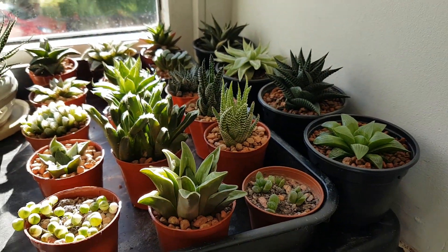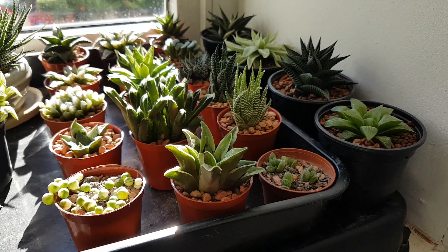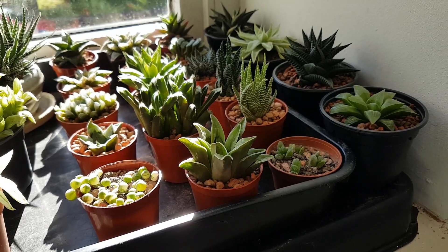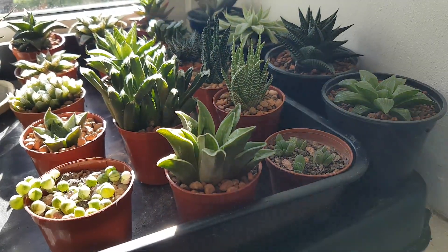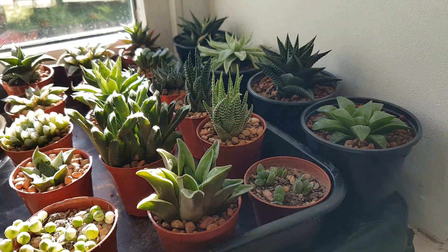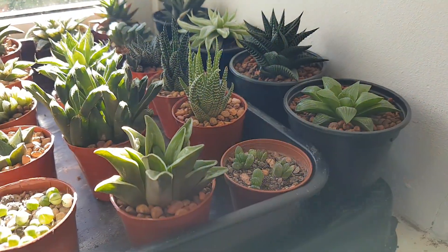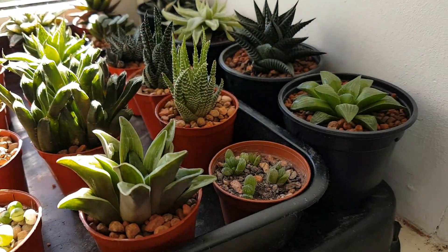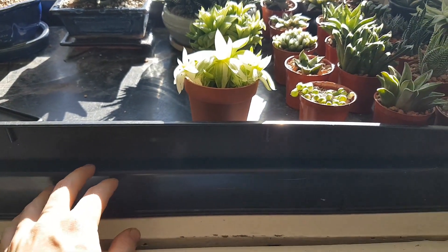Hi everyone, welcome back to the channel. It's been quite some time since I made an indoor update, and I thought I'd let you all know how things are getting on. There's been some changes and there are going to be some even bigger changes I really look forward to telling you about soon. For now we'll start off with this windowsill, and in part two I'll let you in on one of the changes.